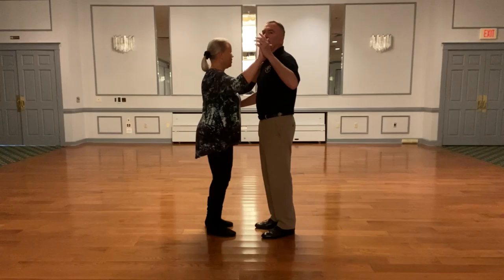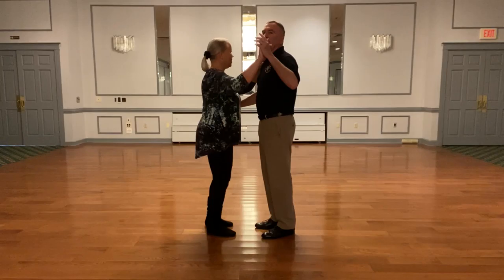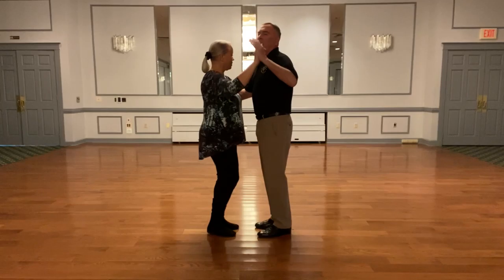Okay, so let's try it, everybody, on the dance floor. Ready? Here we go. Forward, drag the foot back.